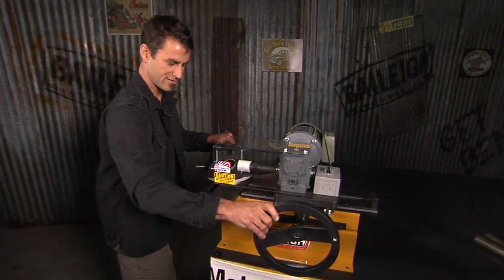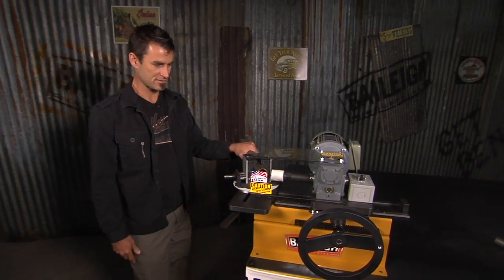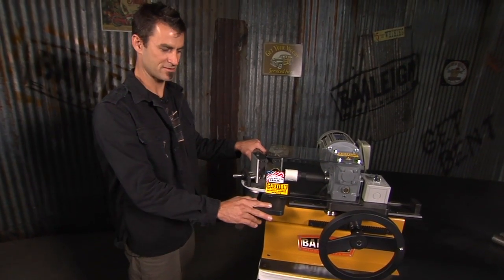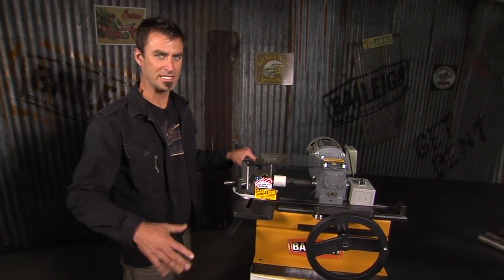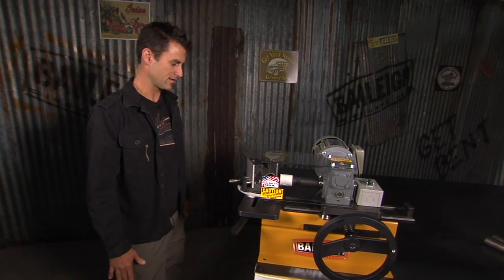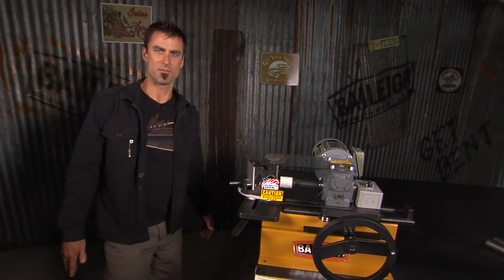One of the nice things about it too is it's at an affordable price. It fits on your bench top so you can pull it out when you need it and store it away — you don't have to take up a whole space. And at that point, it's time to make some chips.